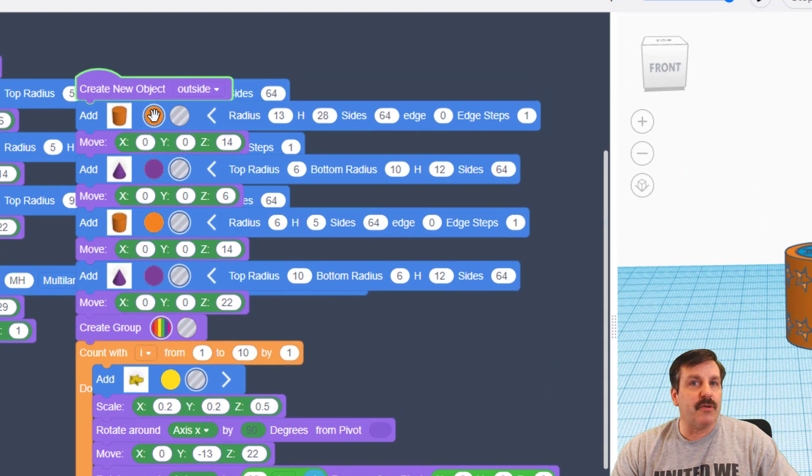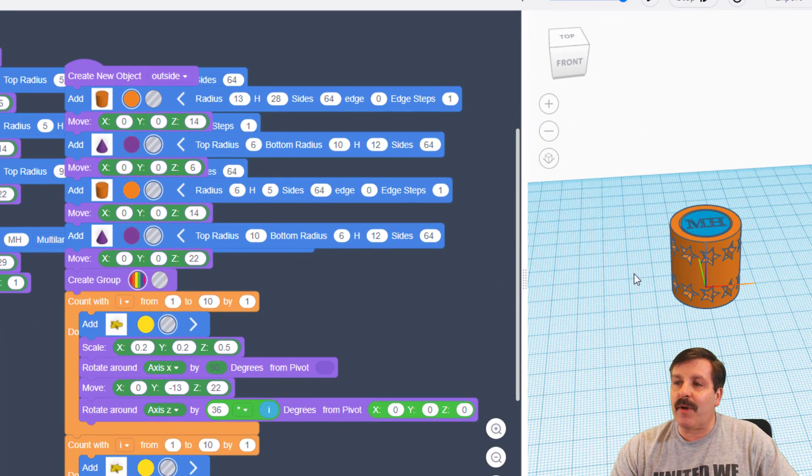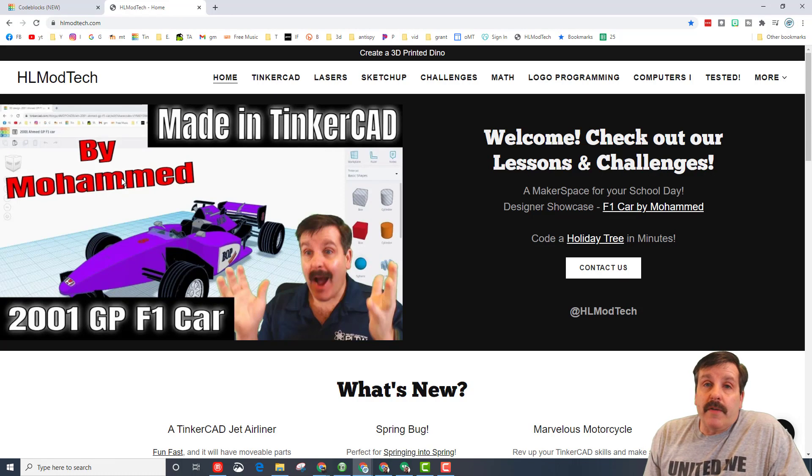The main error I've seen is right here. This part is supposed to go hole, hole, hole, but for some reason it has been set as a solid on a few students' projects. This is the one place where, if done incorrectly, it won't print right and it won't move.